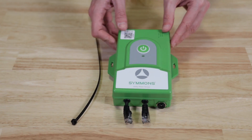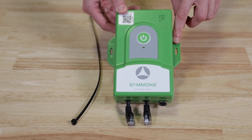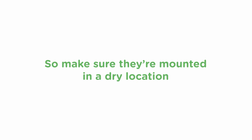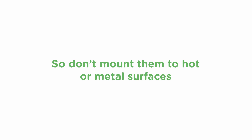Next, we'll mount the green sensor modules. These modules relay the meter usage information from the sensors to the gateway, then onto the Evolution app. There are a few ways you can mount the unit. You can attach them to walls with screws, or you can use cable ties to attach them to insulated pipes, brackets, or hangers. The modules are splash proof but not waterproof, so make sure they're mounted in a dry location. They also include electronics and small internal antennas, so don't mount them to hot or metal surfaces.